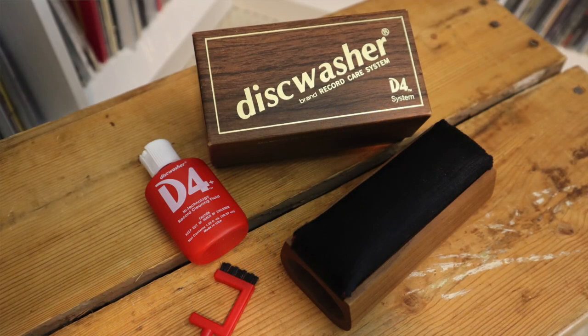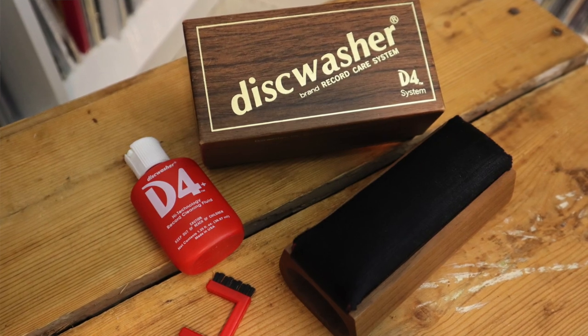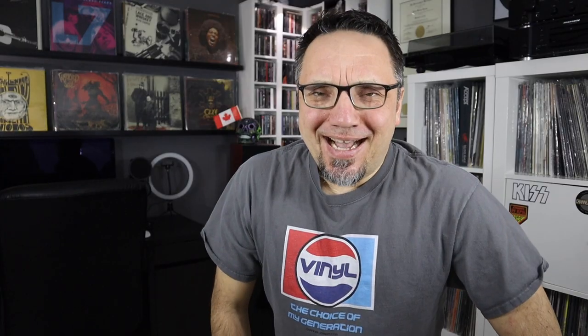For light cleans, nothing beats the classic disc washer. That's my look at the classic disc washer brush. Let me know what you thought in the comments below — do you use one of these? How do you clean records? We'd love to know. If you enjoyed today's video, leave a quick thumbs up, and if you haven't subscribed yet, click that button. Until next time, dear 33ers, keep on spinning.